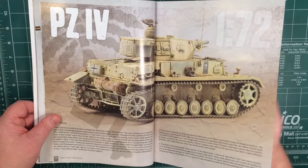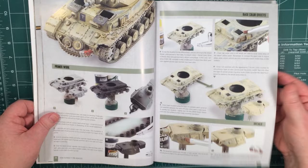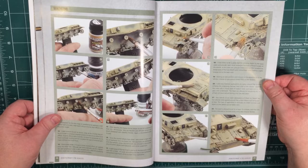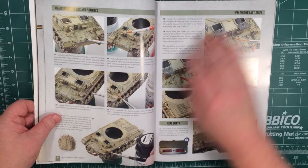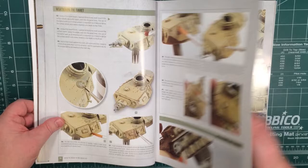Moving on to a Panzer IV in North Africa. Again, do the build and then into the primers, adding the sand colour, washing it off, and then adding more details, then doing washes, filters, and all sorts of weathering. You can see it goes through how to achieve things with lots of good diagrams and lots of steps. There are a few more pages in this one.